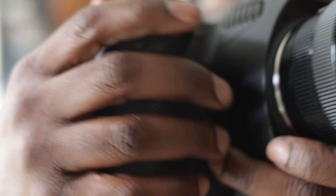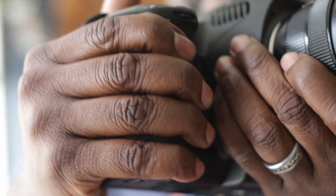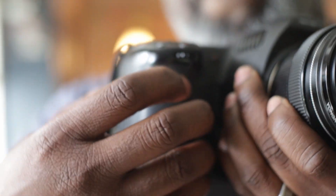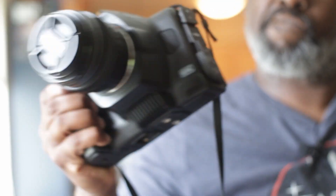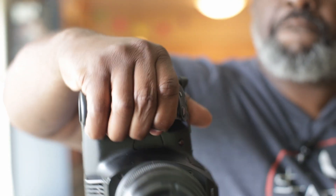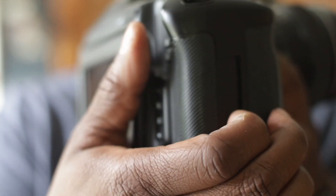Speaking of grip, this is a very sturdy camera. When I'm holding on to it, I really feel like I can just walk around with it — especially with the battery grip on it. I can shake it, move it, and do all those kinds of things, and it really does feel very secure in my hand.